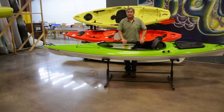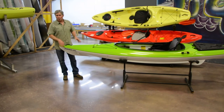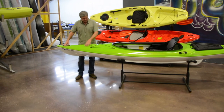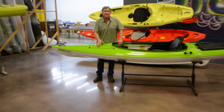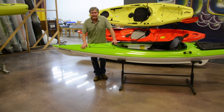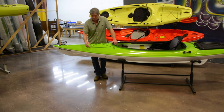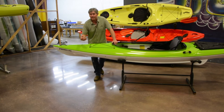Now let's get to all the deck features. Starting at the bow, we've got really nice comfortable injection molded handles. Moving back, you'll see lines designed into the deck that give it a nice aesthetic appeal and also add stiffness. The boat uses a two-part construction — we form the deck and the hull separately, then seam them together at what we call a lap joint. The adhesive chemically welds the plastic together, giving you a very stiff, rigid seam.